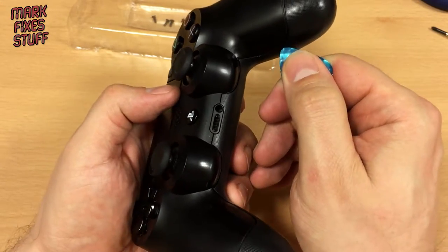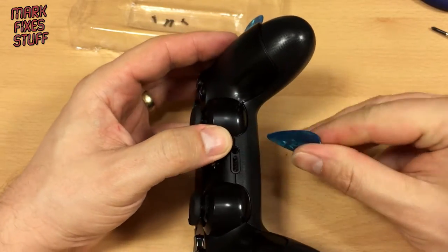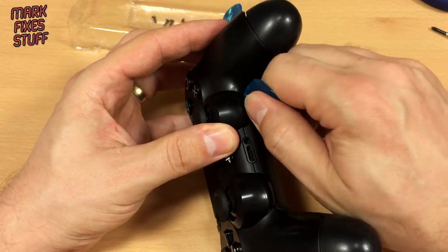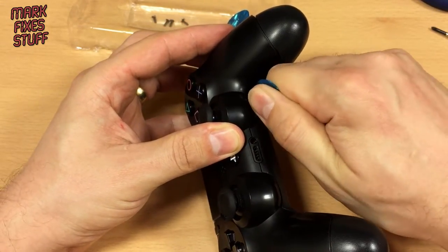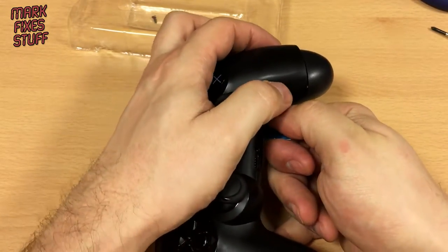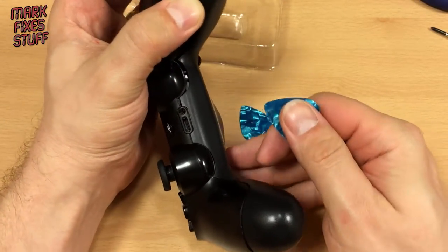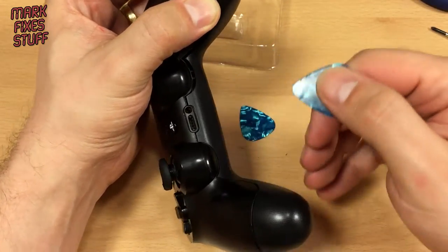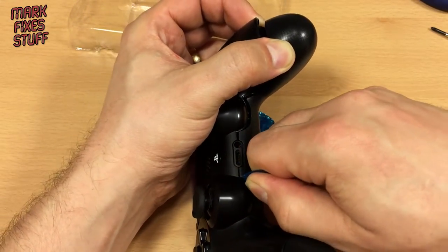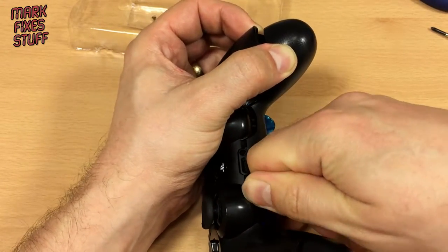This is the hardest bit — you really need to get inside. There's a post here and a post here and it's really difficult. So get the guitar pick in underneath this scoop, push in and go around. That's starting to come through there. And again there — and this is why you don't use a metal screwdriver, because by now you've gouged lumps out of your controller case.